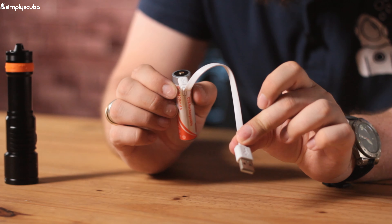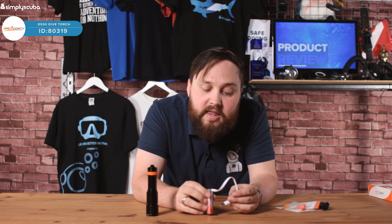Button activation is really easy to get used to. I haven't charged the torch yet, which is why it isn't working.